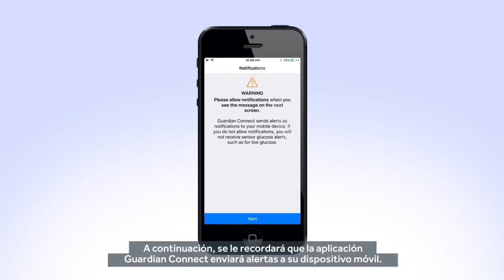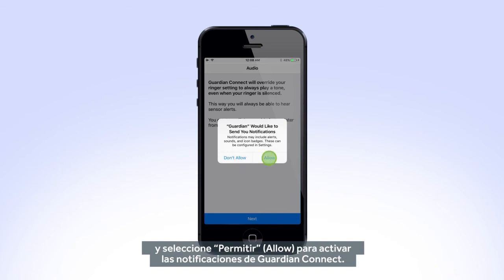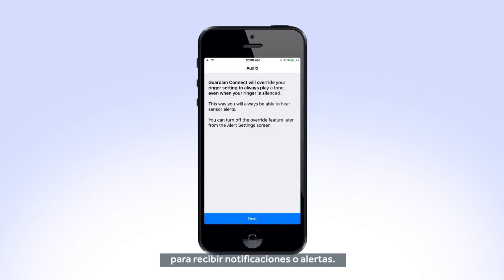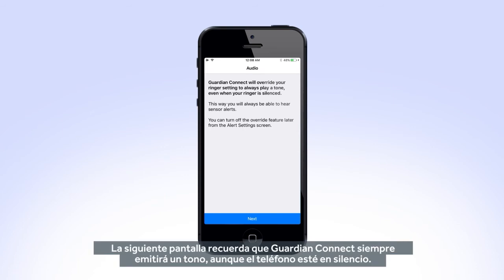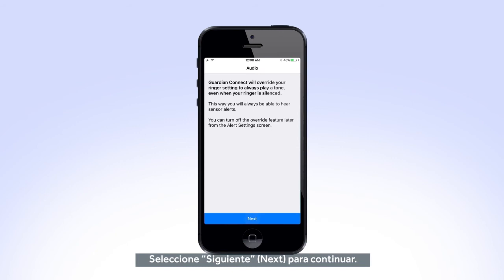Next, you will be reminded that the Guardian Connect app will send alerts to your mobile device. Tap Next to continue and select Allow to turn on Guardian Connect notifications. Keep in mind, your app must be open or running in the background to receive notifications or alerts. The next screen reminds that Guardian Connect will always play a tone, even if your phone is set to silent. This is to ensure you will always receive your sensor glucose alerts. Select Next to continue.